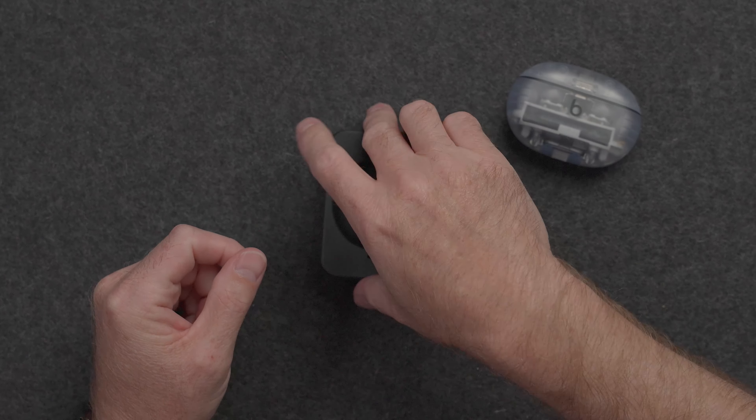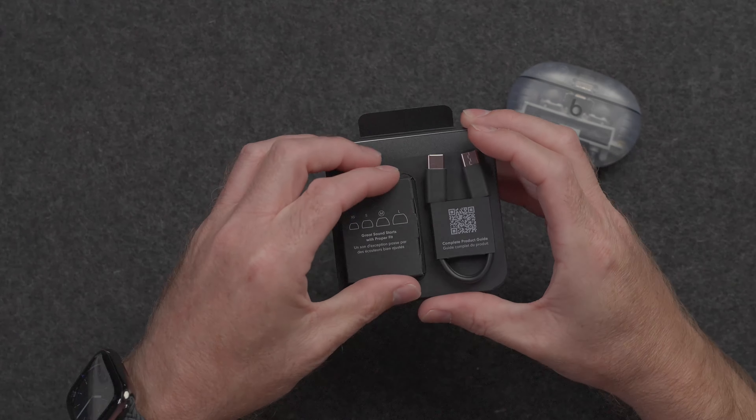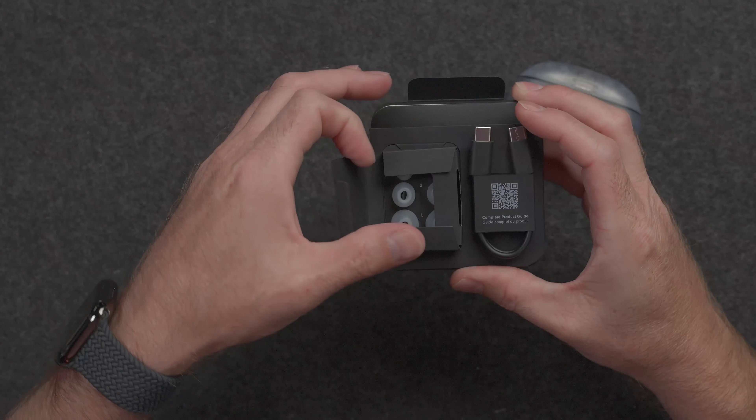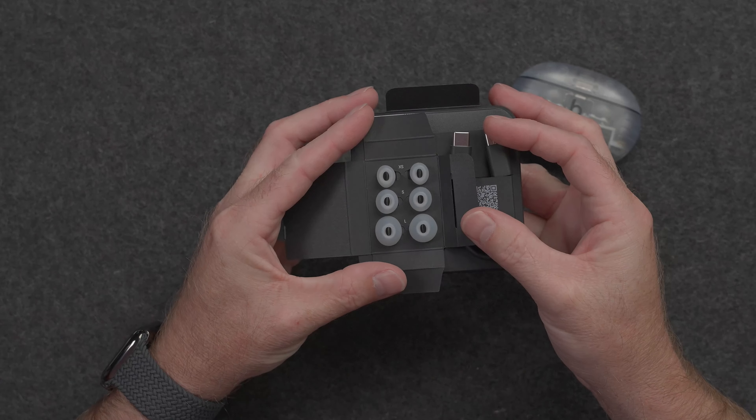We'll get to these in just a sec. On the back here, we do have a USB-C cable for charging. And inside here, we do have different size earbuds so that you can get the proper fit. It looks like we have four sizes — probably medium already installed — and then we have large, small, and extra small.